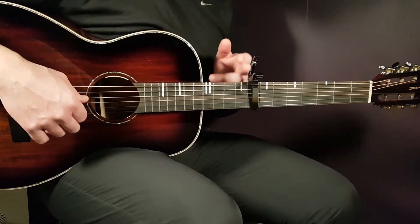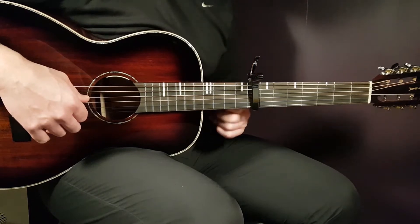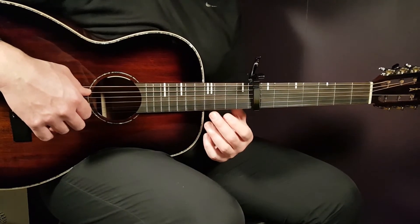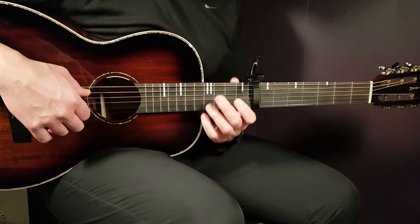We are setting our capo here really high on the 8th fret to match up the sound and have these great high notes. So put your capo on the 8th fret and let's start with the chords.